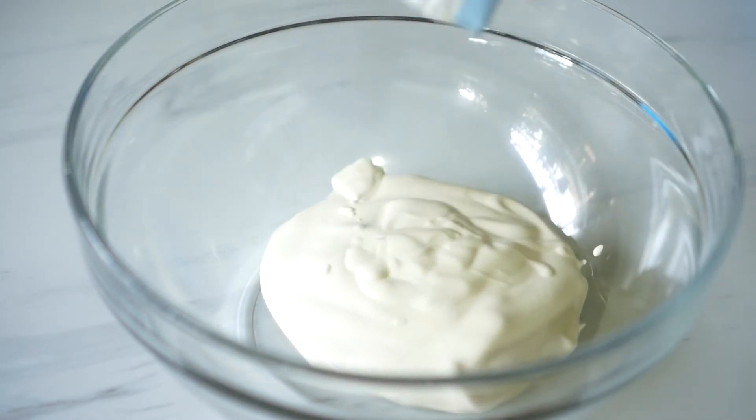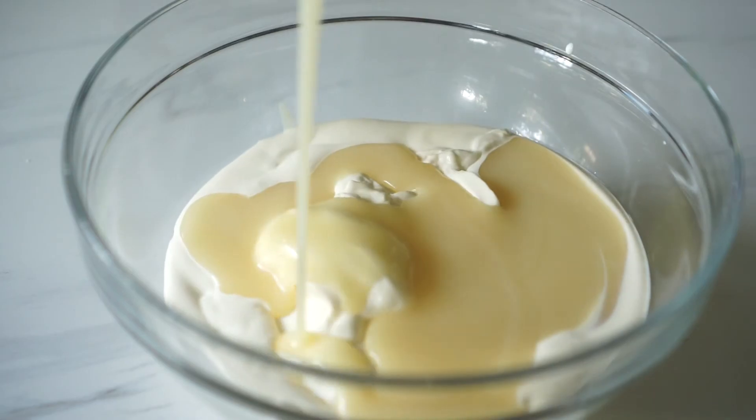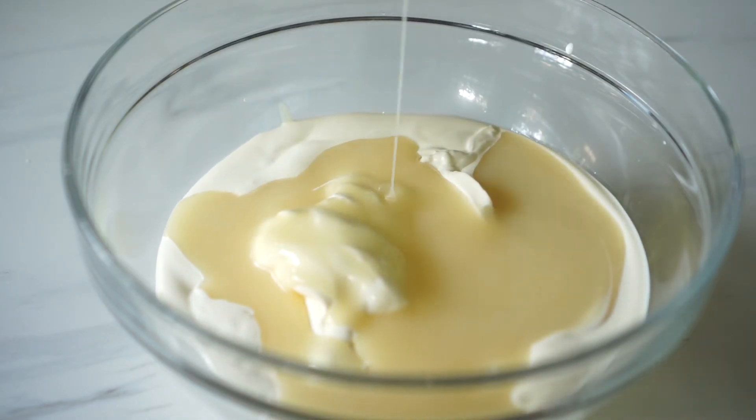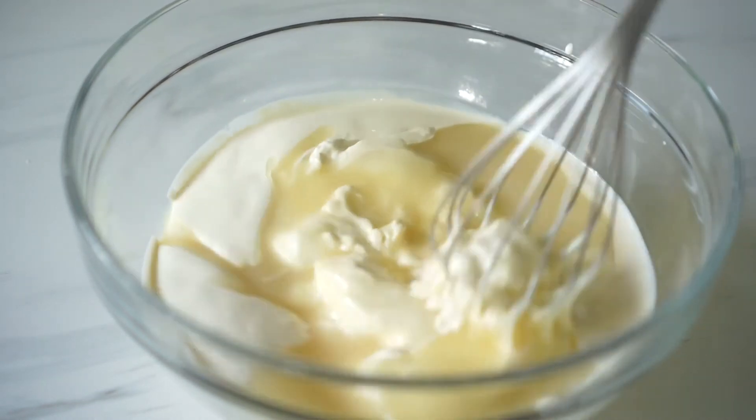Super easy. In a big bowl, we're just gonna combine our all-purpose cream and condensed milk and then we'll give that a good whisk until they're all well combined. And that's just basically it for this step. You can't mess this up.